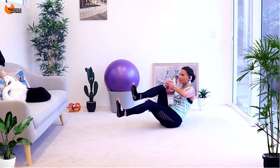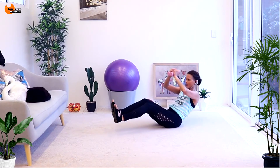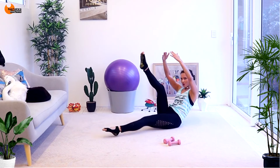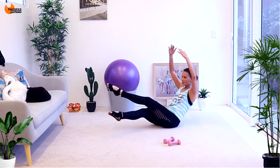Push — last set. Eight, seven, six, five. In and out, in and out. Now cross it — cross and out, cross and out.